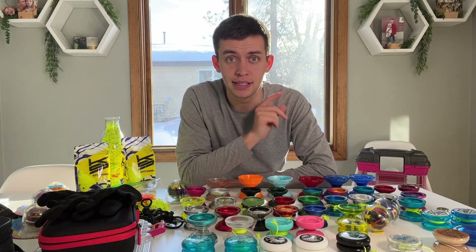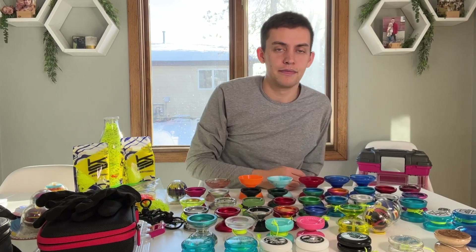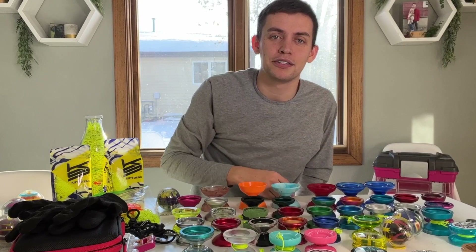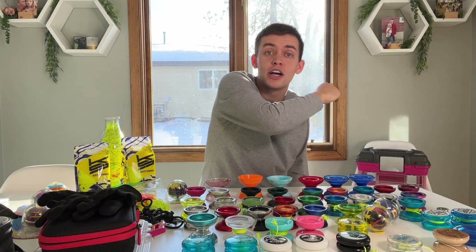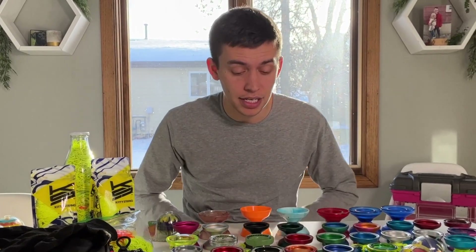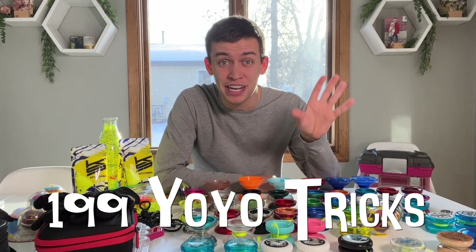Now let's count all my yo-yos and see how many I have. After a couple of recounts I tallied them up. And right now I've learned 199 yo-yo tricks this year on the Yo-Trix app. I told myself I wanted to learn 200 by the end of the year — and it's really doable because I have several weeks left — so I'm going to go try to learn a yo-yo trick right now and get to 200 in this video.